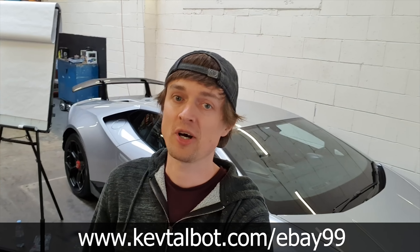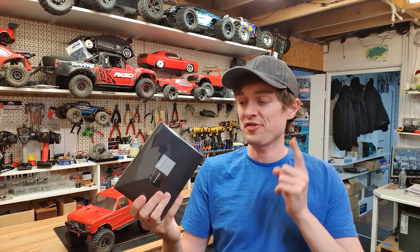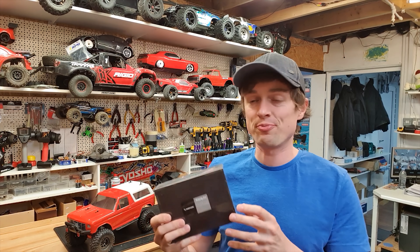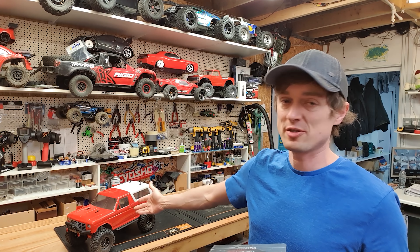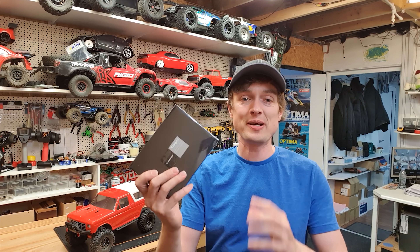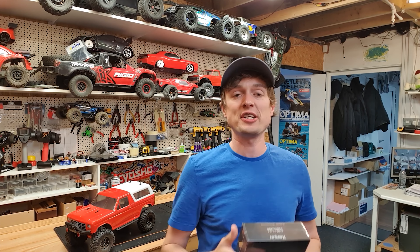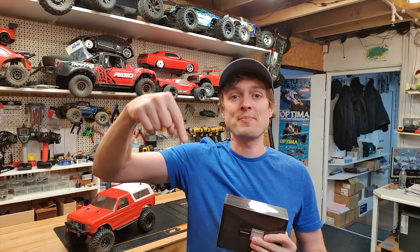I've had a few comments from people saying 'Kev, what's the easiest way as a complete beginner to go from zero to buying a Lamborghini like this in the quickest amount of time possible?' So I've done a presentation over on my website - link down below, fully free - I'm going to show you exactly what's involved starting from a complete beginner to buying a car like this.